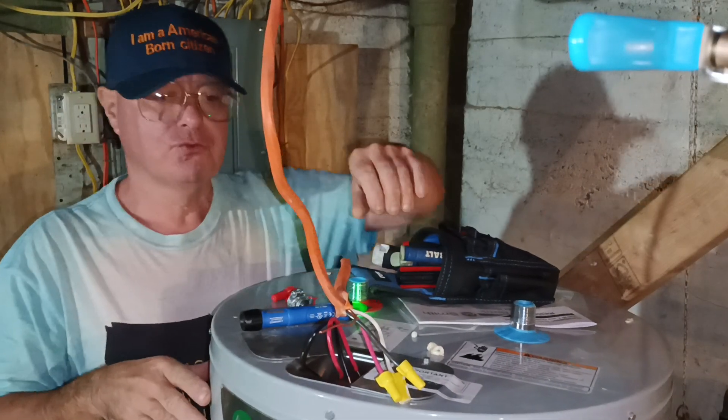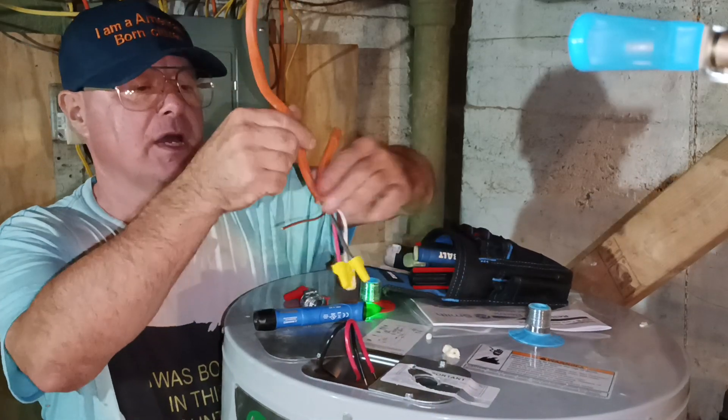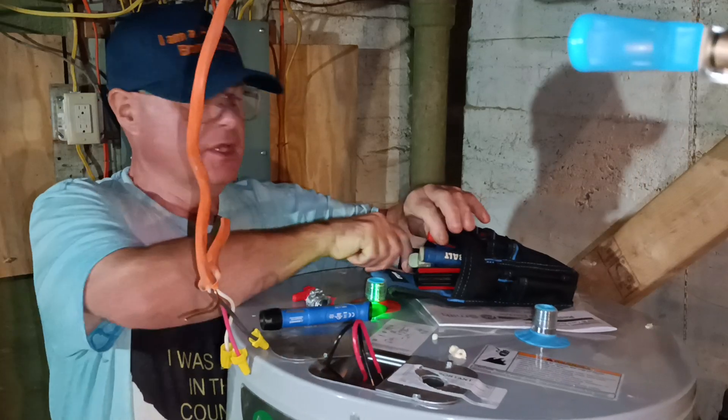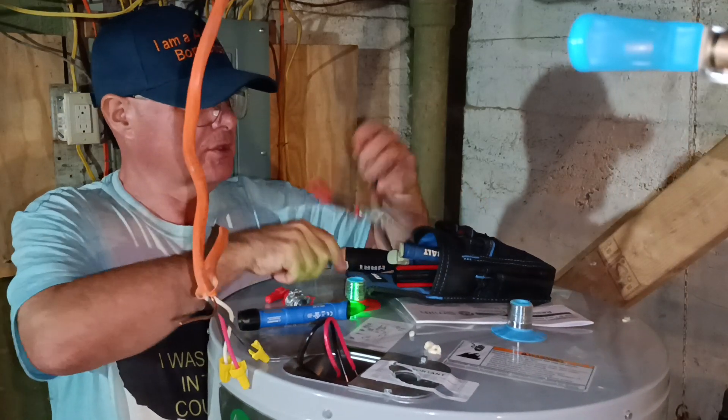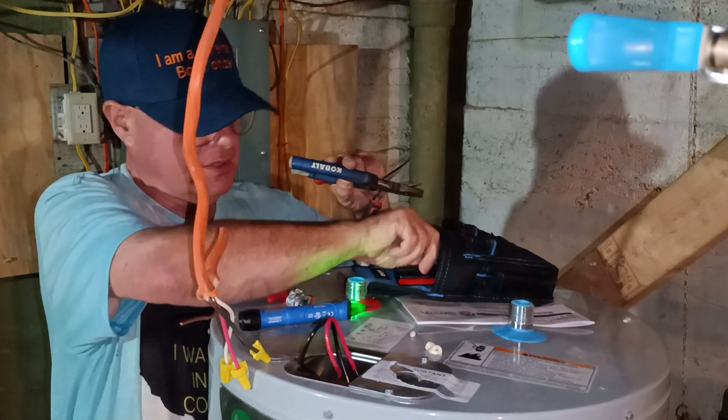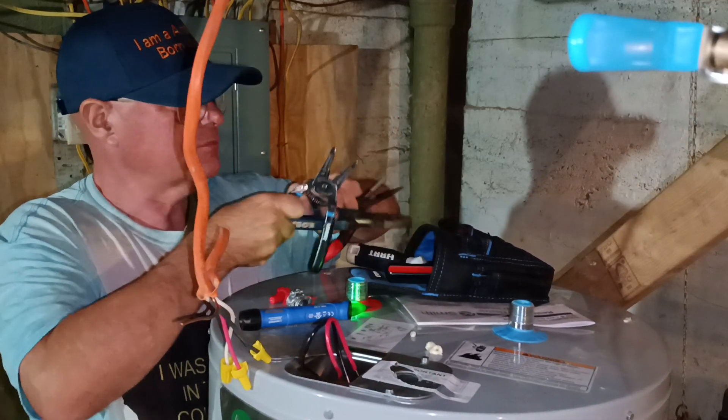We are hooking up a 220-240 volt water heater here. In the country I was born in, we use 14 American wire gauge on 15 amps, 12 American wire gauge on 20 amps, and 10 American wire gauge on 30 amps.